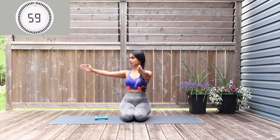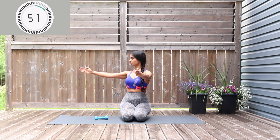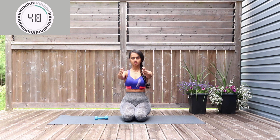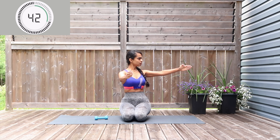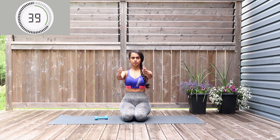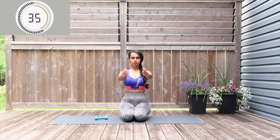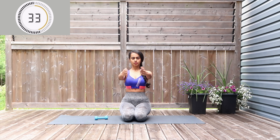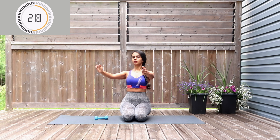Bring both your arms in front, a few pumps facing each other, and you're going to rotate on either side. That's 30 seconds to go — keep pushing through.